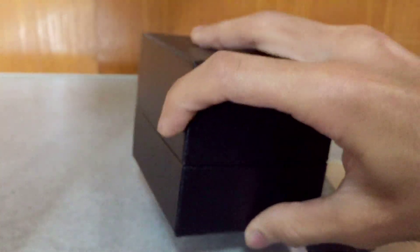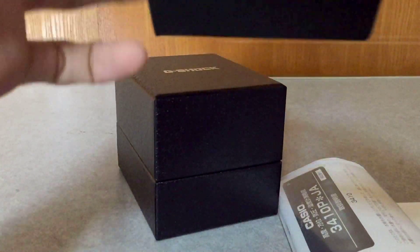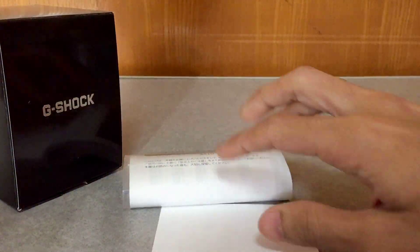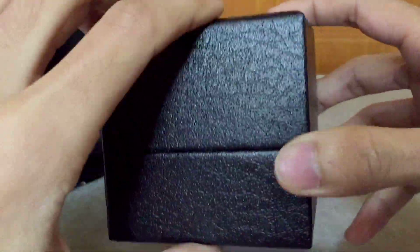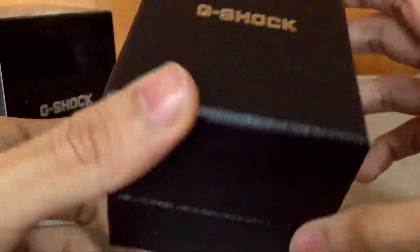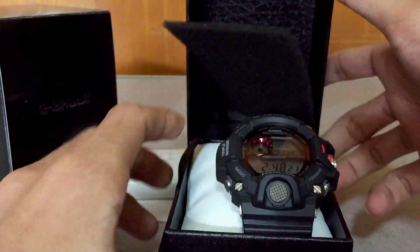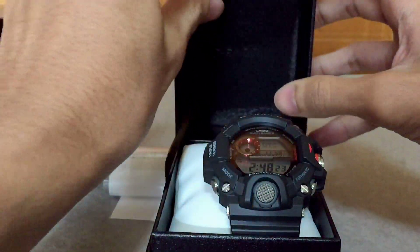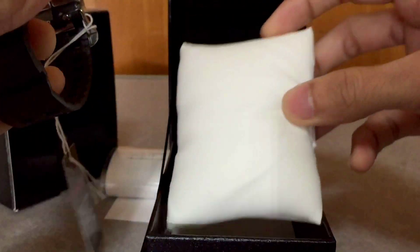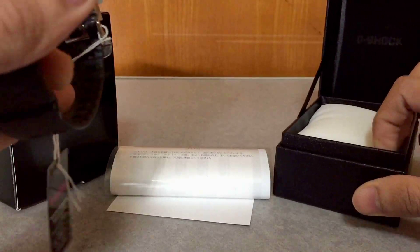I think I already covered several variations of this, but I haven't covered the most basic version of this model yet — the 3410P Japan module. This is the Master of G, the Rangeman. This model was released first in 2013 and has been very popular ever since, especially this lower-end version, because it is one of the cheapest and one of the easiest to get, and I believe one of the most practical Rangeman series out there.